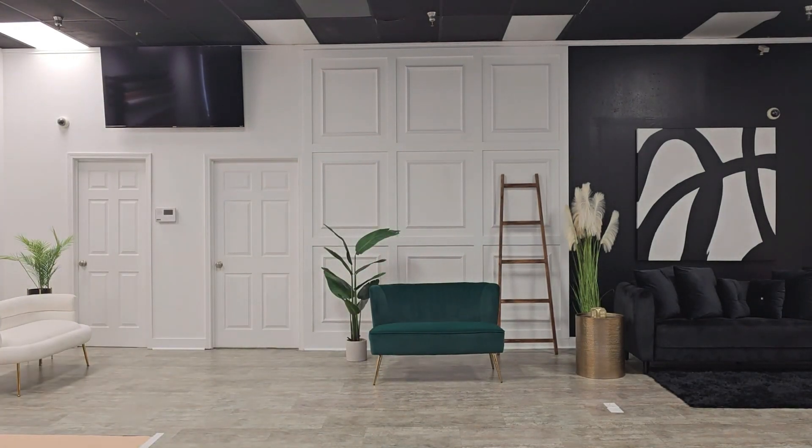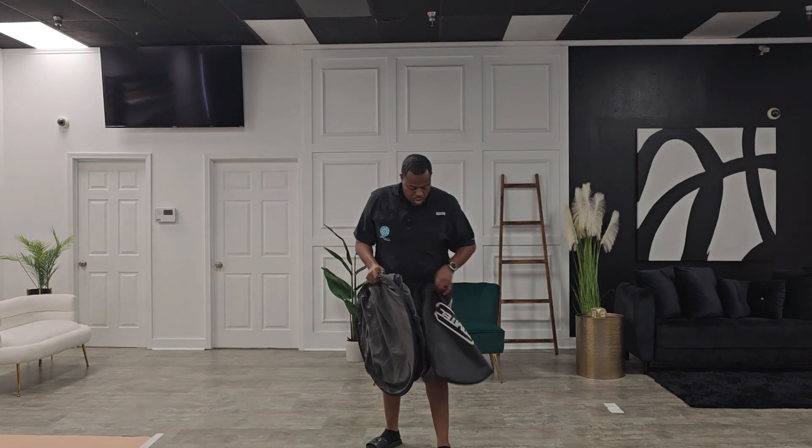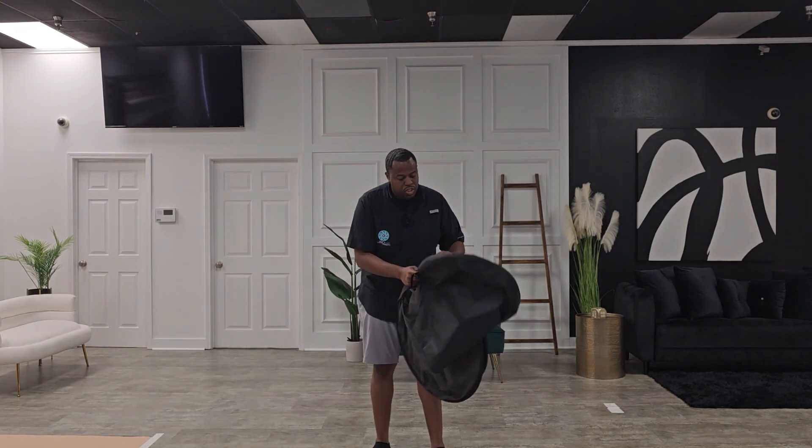Let me get the cover. Take your cover, slide your cover on right here.